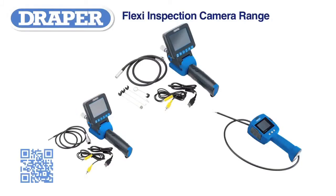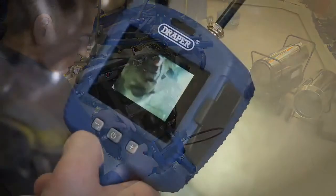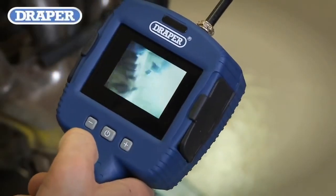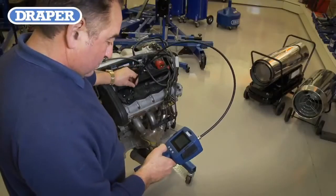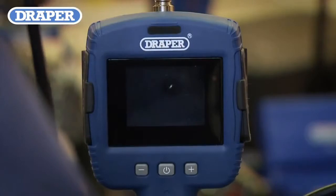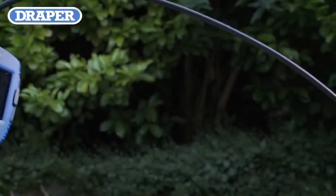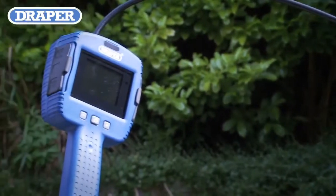With the new Draper Flexi inspection cameras, it is now easy to inspect many difficult-to-reach areas. The entry-level camera has a high-resolution 2.4 inch TFT LCD color viewing screen and a one-meter long flexible probe lead with a 10 millimeter diameter camera head that can be illuminated by six built-in high-power fully dimmable LEDs.